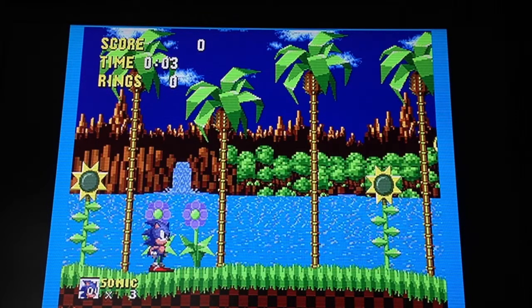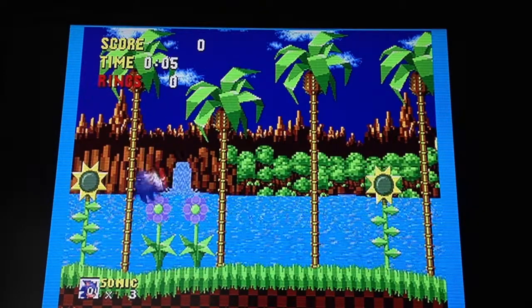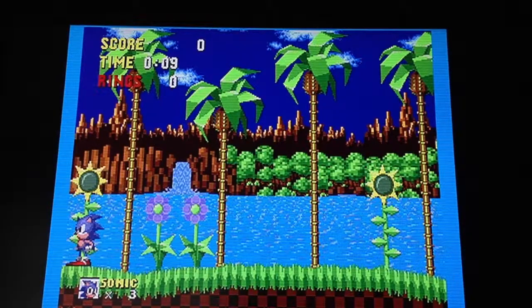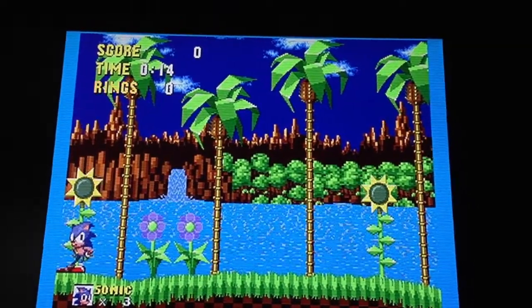If you're using something 50 hertz, you might be better off looking for some other scaler. But at 60 hertz, it is the bees knees. So I'll show you what I mean — look at Sonic running here, you can see him jumping around, looks quite nice. I'll show you the screen a little bit closer to give you an idea of what I'm talking about.